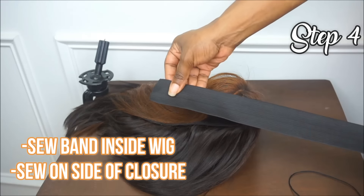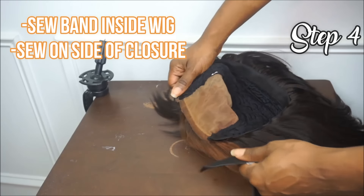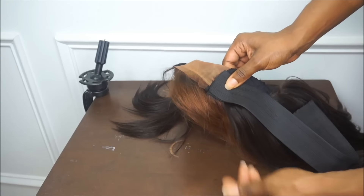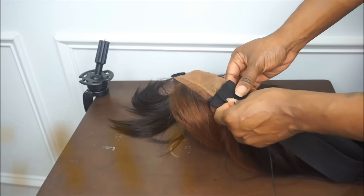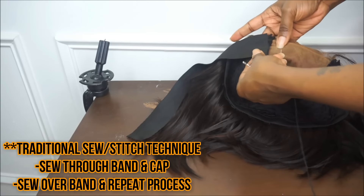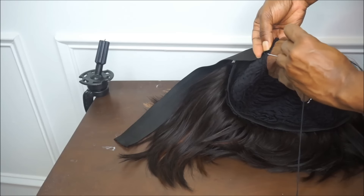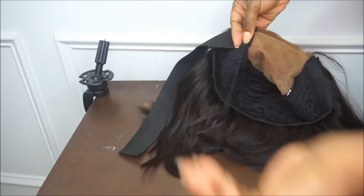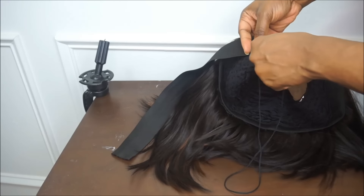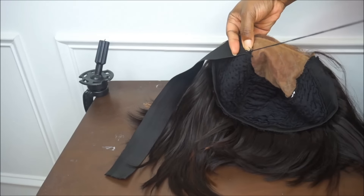The next step is to go ahead and begin sewing your elastic band inside your wig. You'll need your elastic band as well as your needle and thread. I've already got my needle threaded, so I'm going to place one side of the elastic band inside my wig and begin to sew. I'm using the traditional sewing technique — nothing fancy — with each stitch very close together. Once I finish one side, I'll go ahead and sew the other side of the elastic band inside my wig.